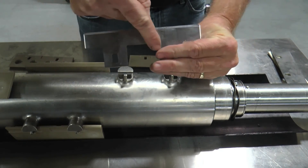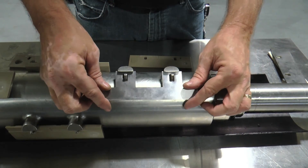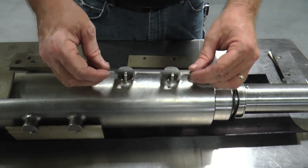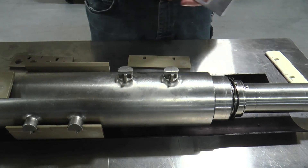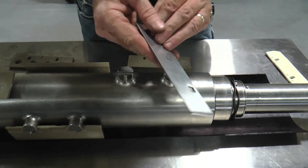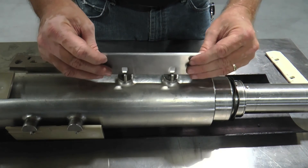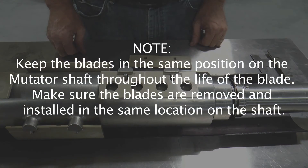The cutaway style relieved blade helps prevent sticky or crystallizing products from building up on the blade and restricting its floating action in the universal blade pins. Restrictions caused by product buildup can cause excessive tube and blade wear, and in some cases, cause severe damage. Keep the blades in the same position on the mutator shaft throughout the life of the blade. Make sure the blades are removed and installed in the same location on the shaft.